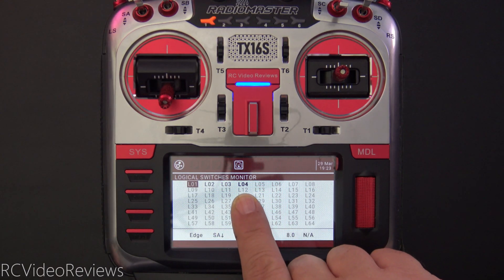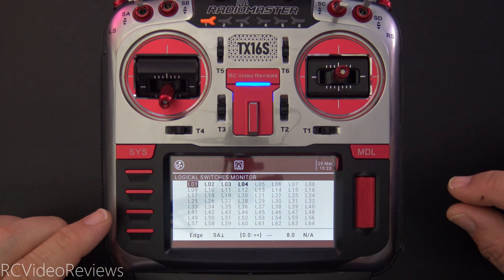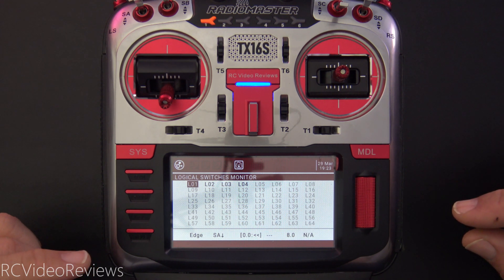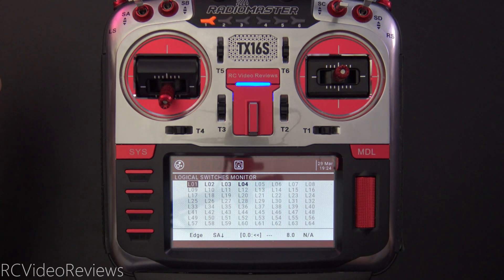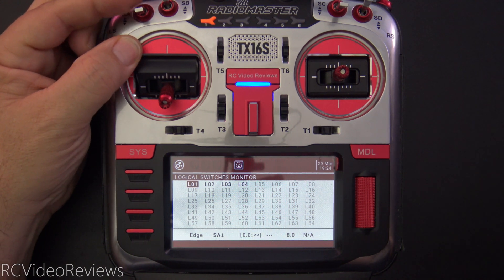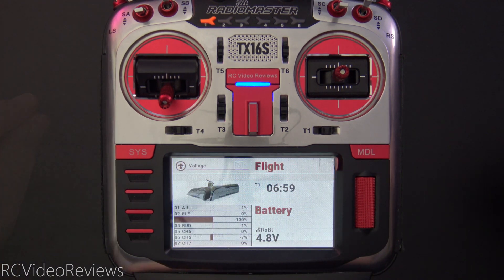There it goes — L04 is active and we're getting our alerts. There's our beep beep beep. Now if we don't want the radio to repeat the alert or the beeps, we can just push SA down and that negates L04 and the radio will be quiet. And keep in mind that doesn't change what's displayed on the front of the screen.